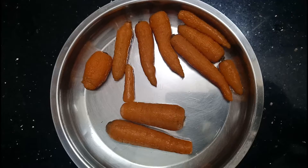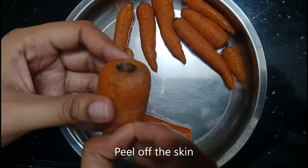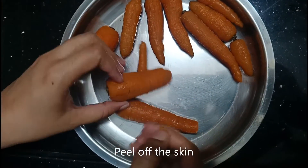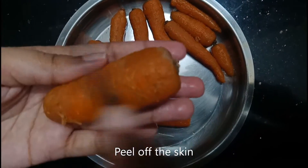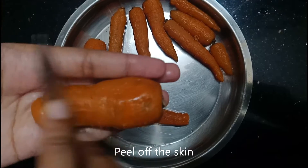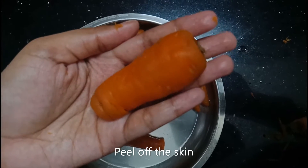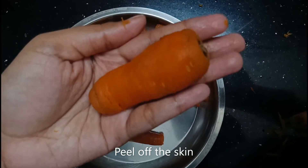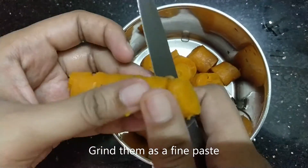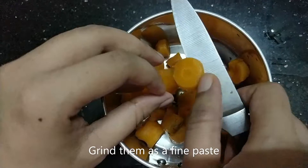We will peel the carrot and clean it with a fork — just a scrub and clean it up. We remove all the carrots and cut the carrots in the mix.